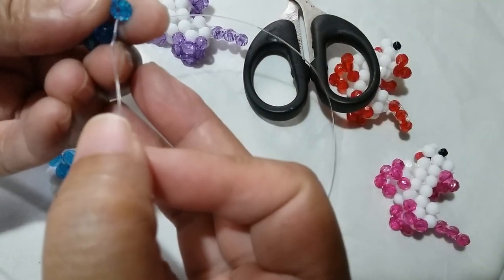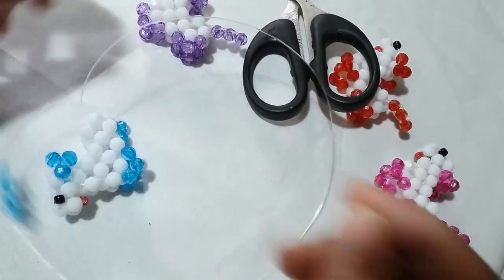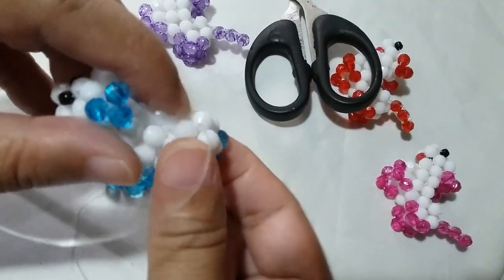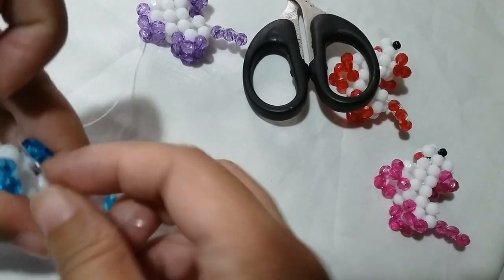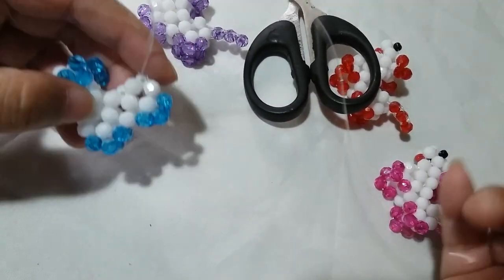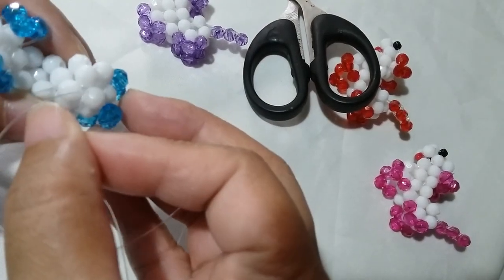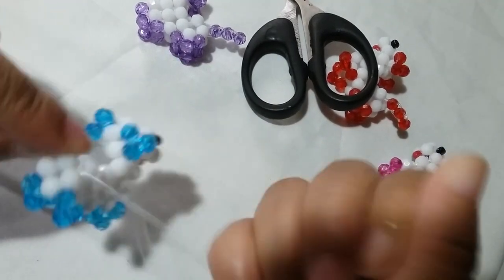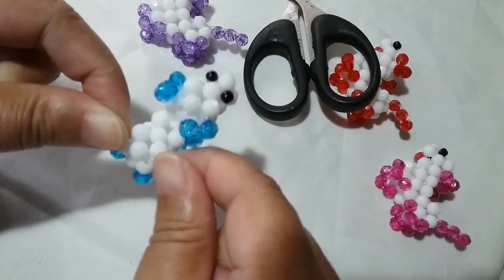For the last foot, I'm going to put three blue ones. Now we're going to the tail part. Insert your string upwards — now you have four legs. Then insert it the other way so your string will be coming out of this one bead here. Now we can form the tail part.